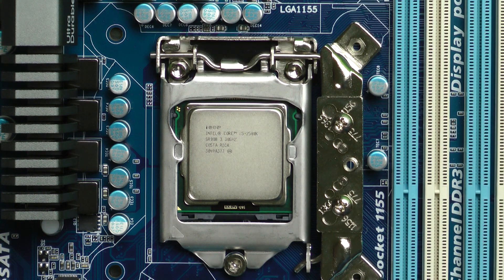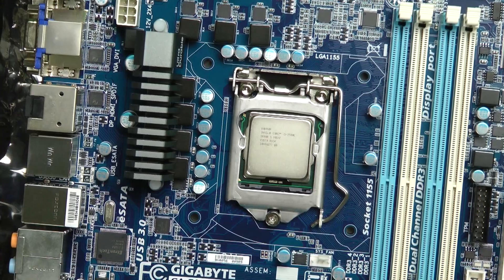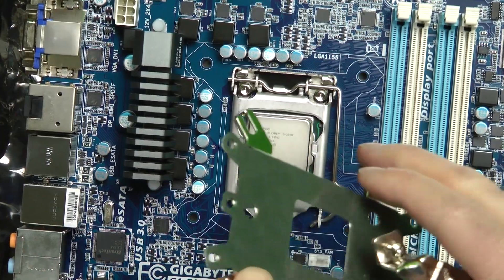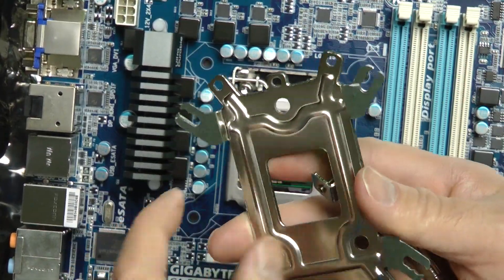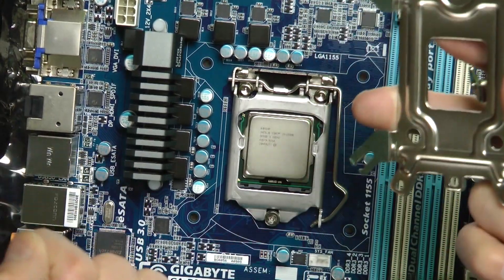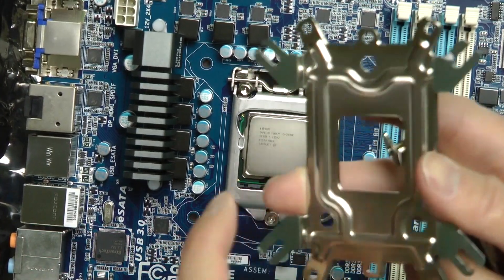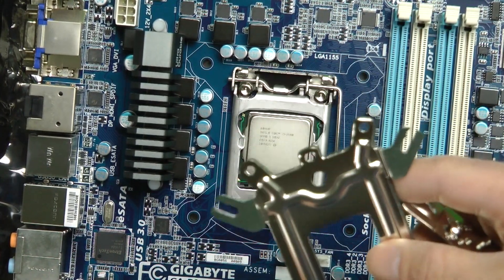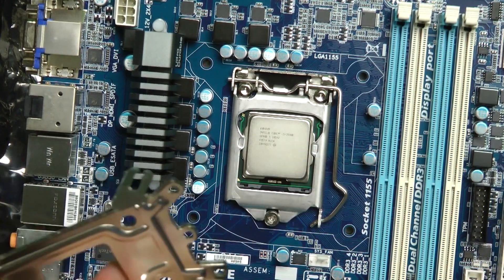This is going to work out pretty well and I think it's going to keep it really cool. Let me install this and we'll move on to the next step. As I was going to step three, there is a bracket I'm going to use that goes on the other side to support the motherboard so it doesn't flex. As I said, it's easy to install — you just got to read the directions, it doesn't take long at all.